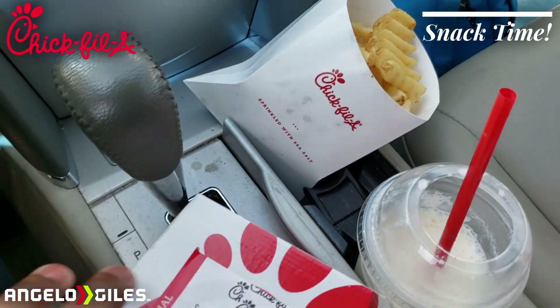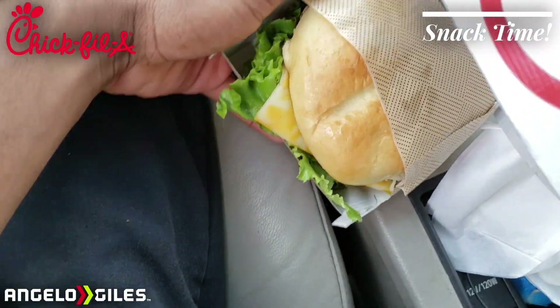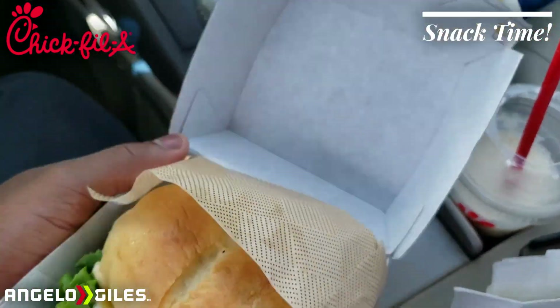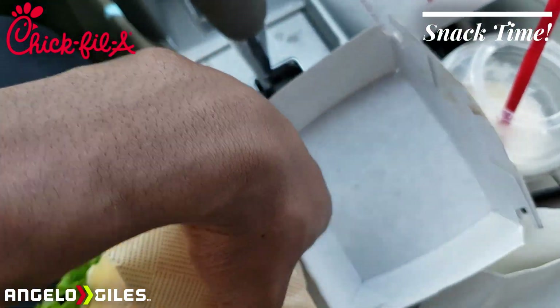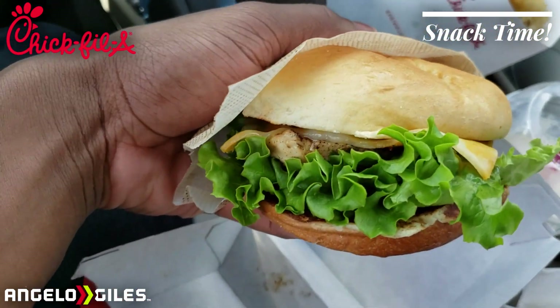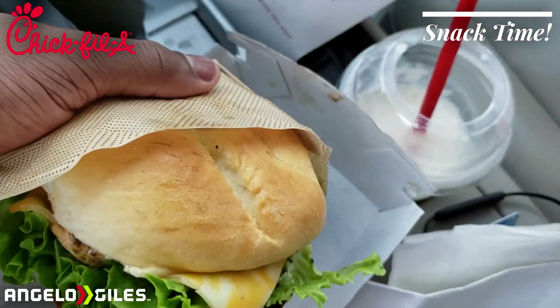You also have the really good lightly salted waffle fries, and here is the sandwich itself — this looks amazing. Let's go ahead and open this up. Wow, that looks really good. They put grilled chicken on it, but I think you can substitute it if you want the fried version.